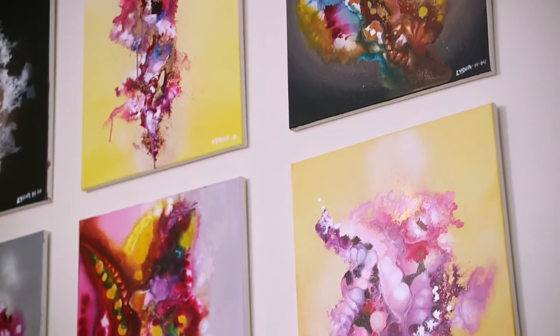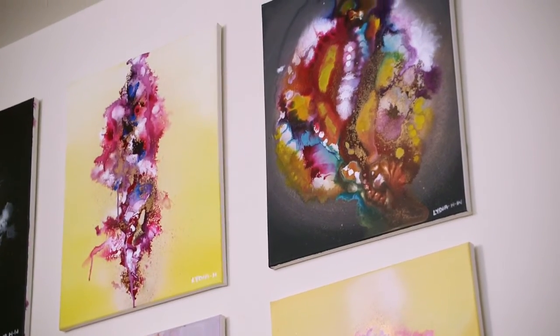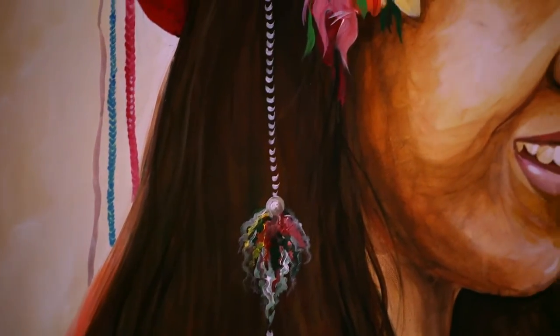If my paintings are hung anywhere — even in a window or somewhere on the street — and if one person is walking by, and if he's having a hard time in his life, and if my painting could speak life or hope to him, that's all I need.